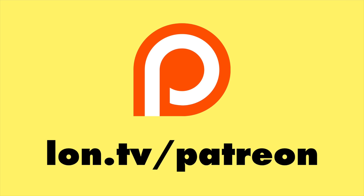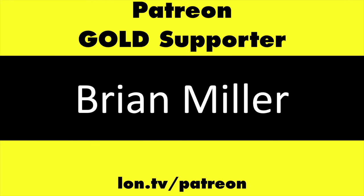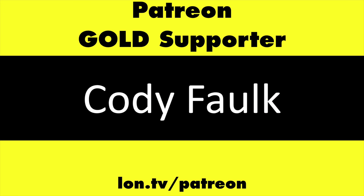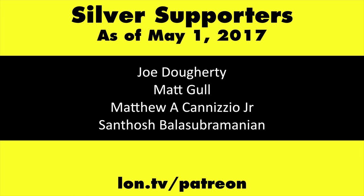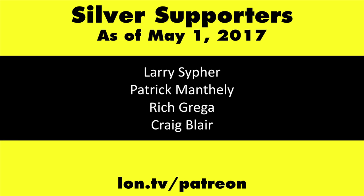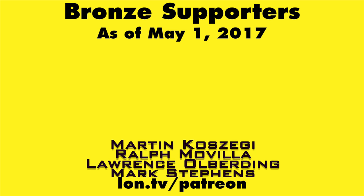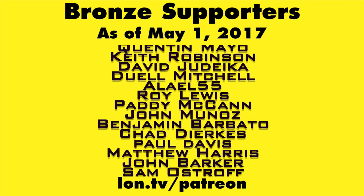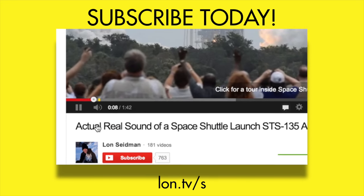You'll have a full review on my main channel at lon.tv, so stay tuned. This channel is brought to you by my Patreon supporters, including Gold Level supporters Mark Bollinger, Brian Miller, Mr. Morse, and Cody Falk. If you want to help the channel, you can by contributing as little as a dollar a month — head over to lon.tv/patreon to learn more. And don't forget to subscribe — visit lon.tv/s.